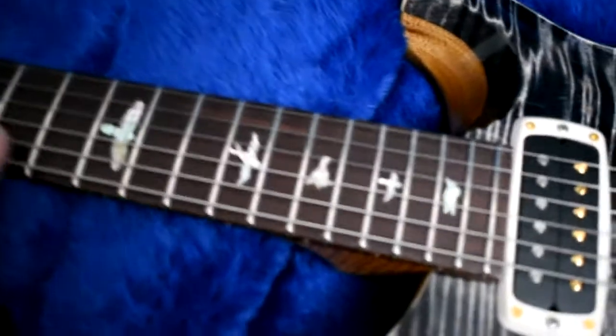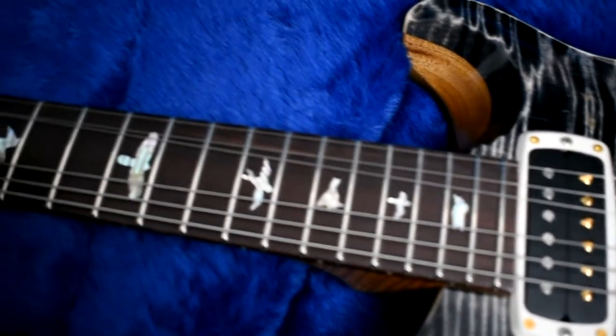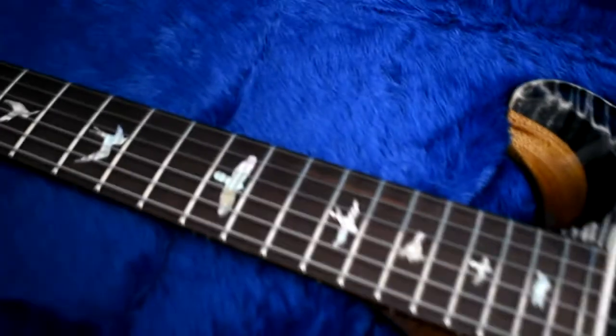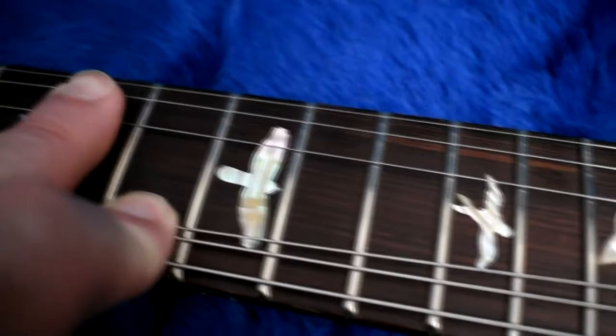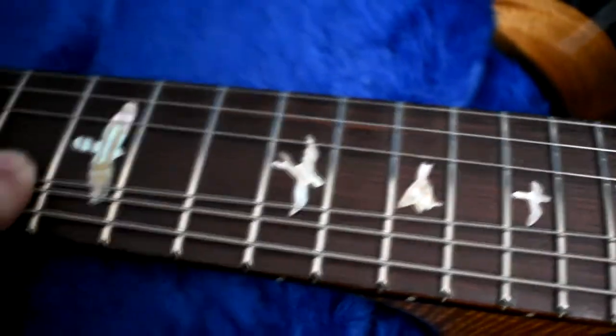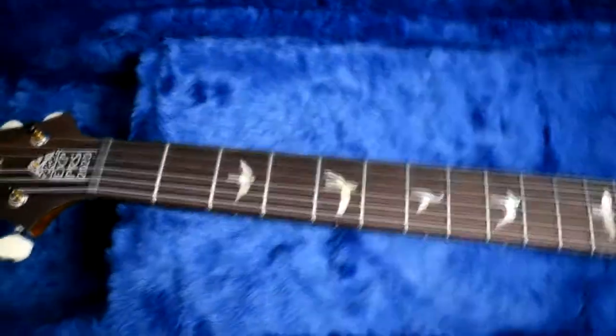I've had Honduran rosewood before on my Paul's guitars and it's always a very pretty wood, but this is so chocolatey. Look at that. And the old-school birds look absolutely fantastic. There's the truss rod cover, the small inlaid bird — absolutely gorgeous.